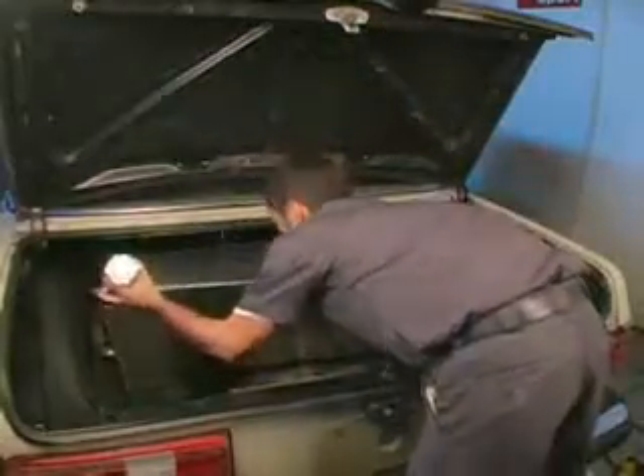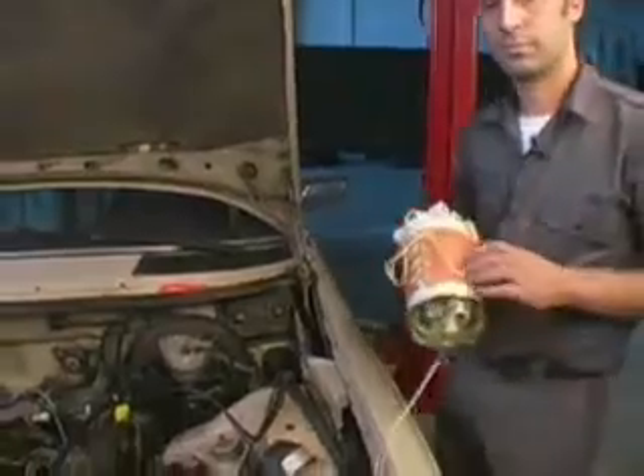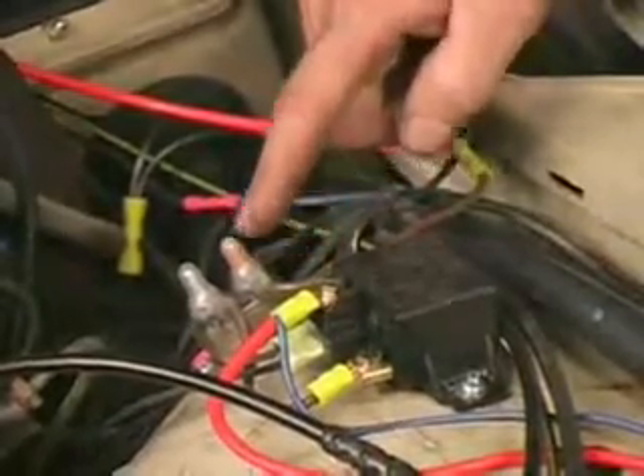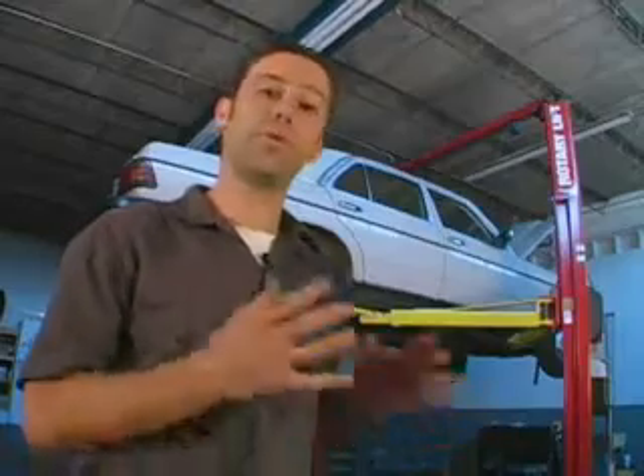We're going to do that by installing a completely parallel fuel system: a whole new tank for the vegetable oil that's heated, a whole new set of fuel lines that are heated also, a new fuel filter specifically for the vegetable oil, and the associated valves and electronic components that allow you to switch from one fuel to the other.